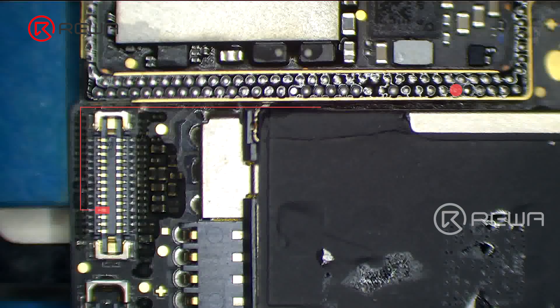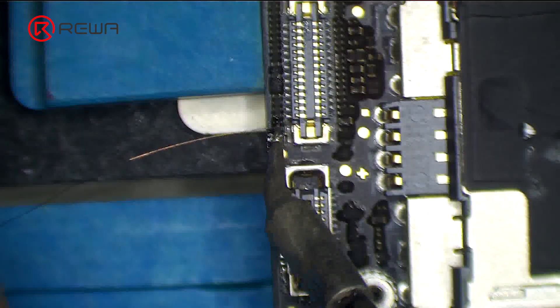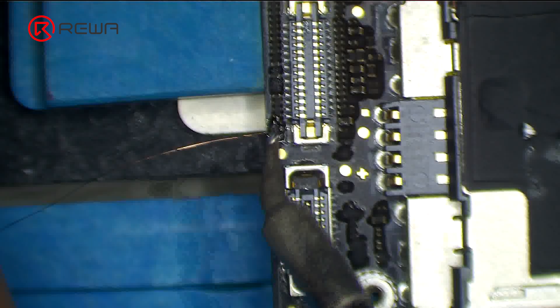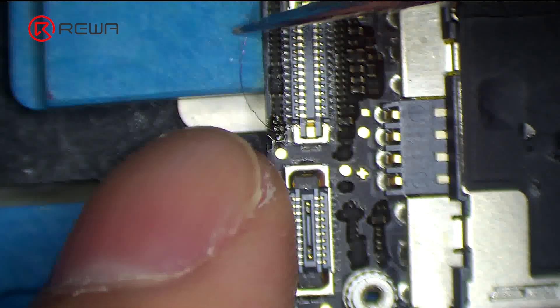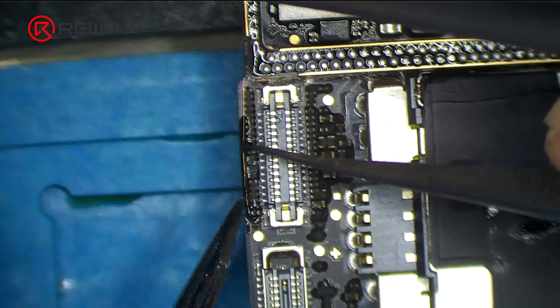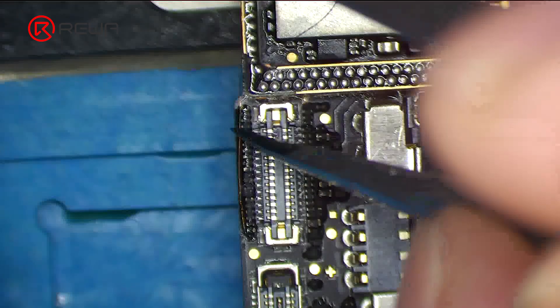Then we repair by jumping wire. Apply some paste flux to the resistor, then solder the copper wire to the resistor with a soldering iron at 360 degrees Celsius. Because the two ends are too far apart, we fix the copper wire in place first. Apply some solder mask and solidify with a UV lamp, then check if the solder mask is solidified with tweezers.